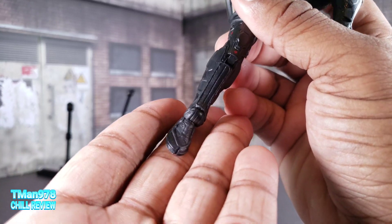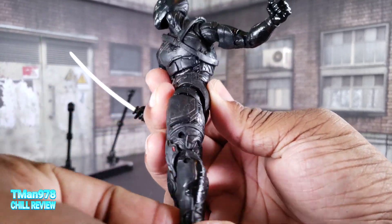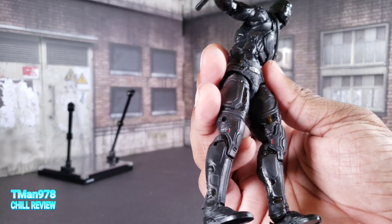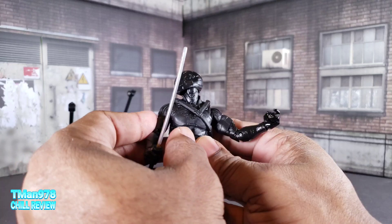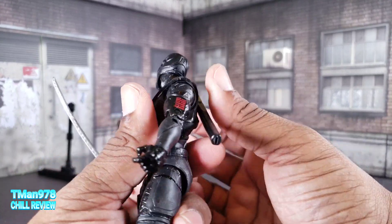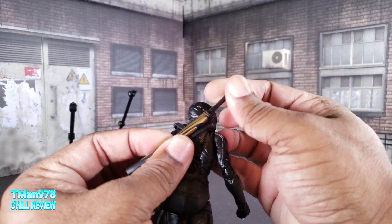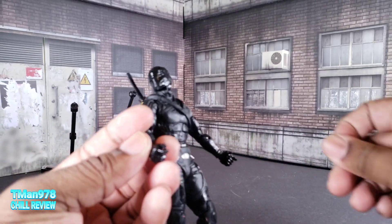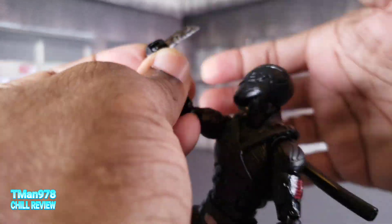Here are the shoes and the gear down here. Because this movie has been in development forever, I wonder if they used his boots for the arctic version first and then came back and reused them for the original character. You can sheathe the sword on his back - that's two accessories so far, and three if you include the strap since it is removable. He also comes with these machetes.